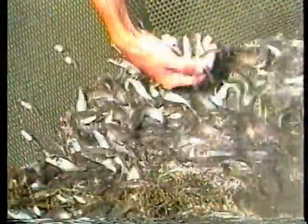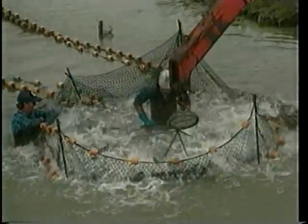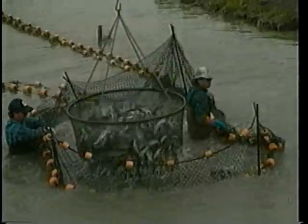Fingerlings that have reached the desired size for sale or restocking in grow-out ponds should be harvested. Pick a time when water temperatures are neither excessively cold nor hot, and use a bag seine to catch the fingerlings. Remove fish from the seine gently and quickly for transport to grow-out ponds. Now you're ready for the grow-out phase of the channel catfish production process. Management practices for producing food-size channel catfish are presented in the Southern Regional Aquaculture Center video. For more specific information about catfish production in your area, contact your local extension agent or state aquaculture specialist.